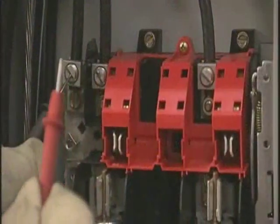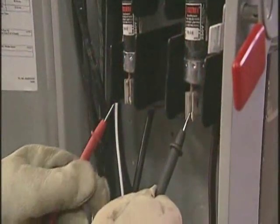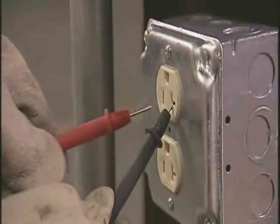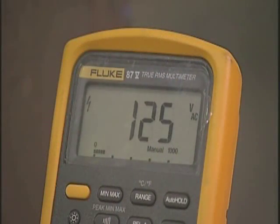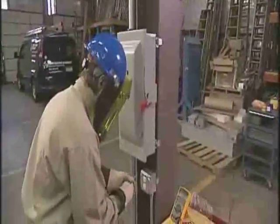To test the circuit, you need to test each phase conductor or circuit part to verify that they're de-energized. Test them phase-to-phase and phase-to-ground. Before and after each test, determine that the voltage meter is operating satisfactorily — test something you know the voltage of to make sure the meter is operating correctly, then test the de-energized circuit, and then retest your meter.